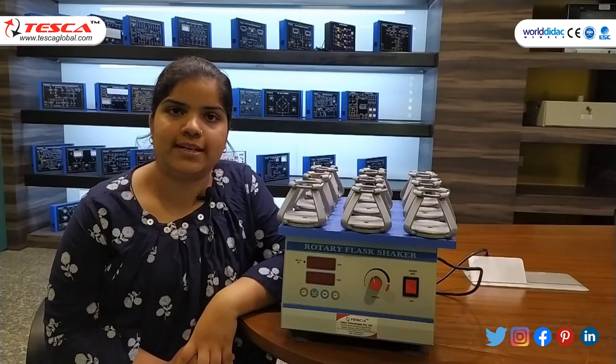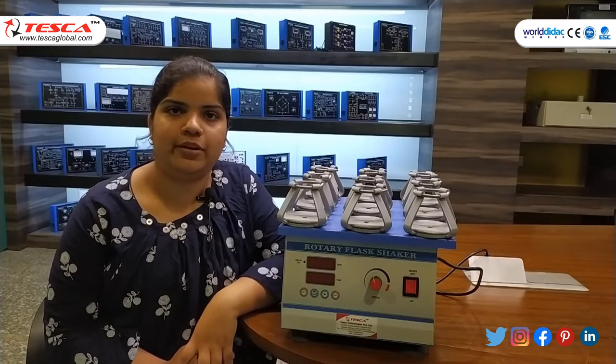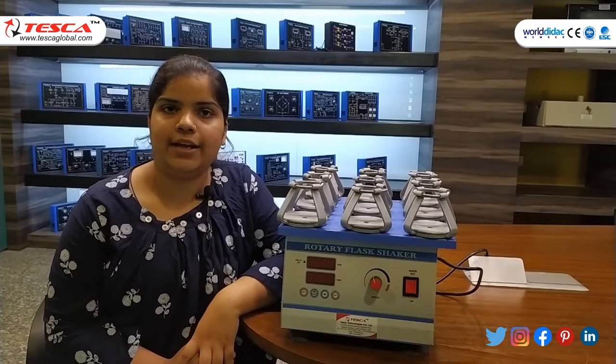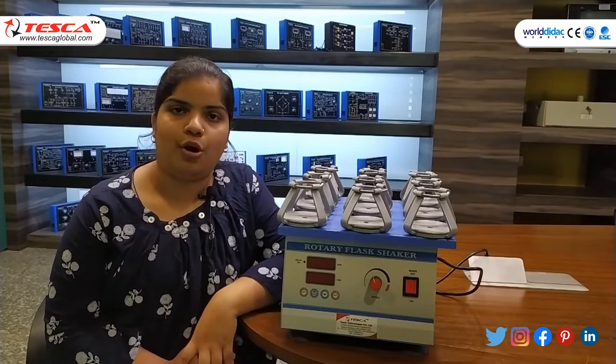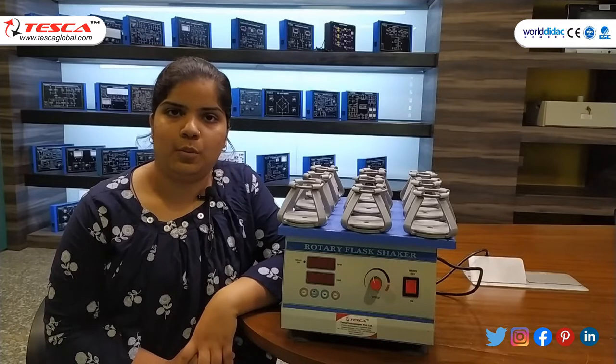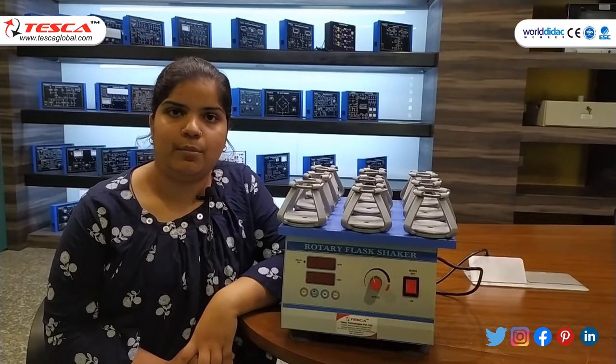Hello guys, welcome to Deska Technologies Private Limited in Jaipur. Myself Nitali Jain, and in today's session we will learn about the rotary flask shaker. The order code is 21225207.6.